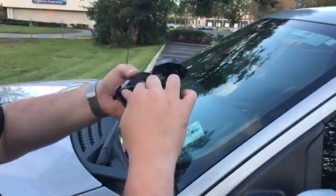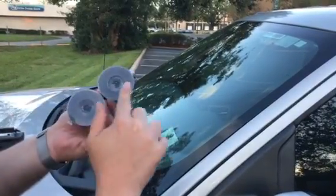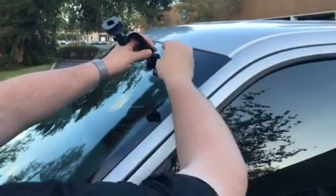Take your suction cup mount here. You can loosen this a little bit until you decide which angle. Wet these a little bit — water, spit, whatever. If you're mounting it to your windshield, just try and get it clean.